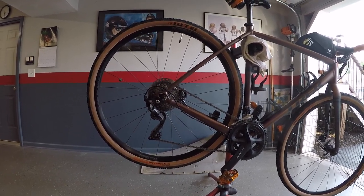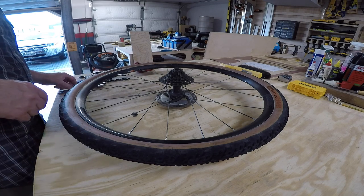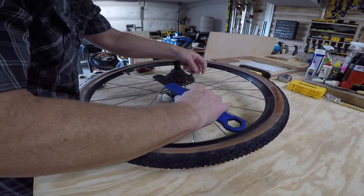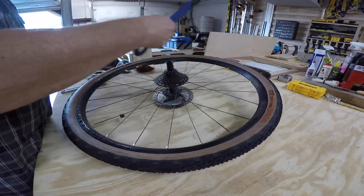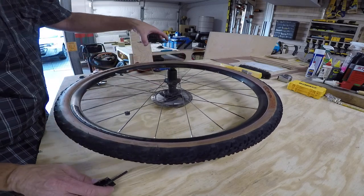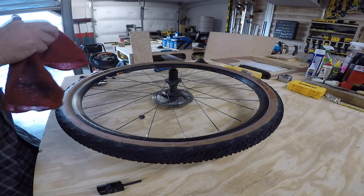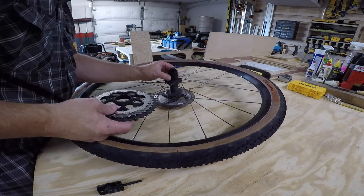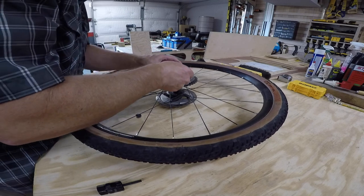First thing we're going to do is get this 11-34 cassette off of here — it's a little dirty, so pardon the dirt. The great thing about this change is the driver: I've got a Shimano 11-speed 105, so this XT cassette is going to go on here just fine. We don't have to worry about the driver, and this is an 11-40.